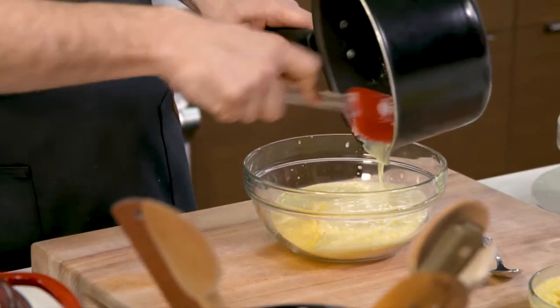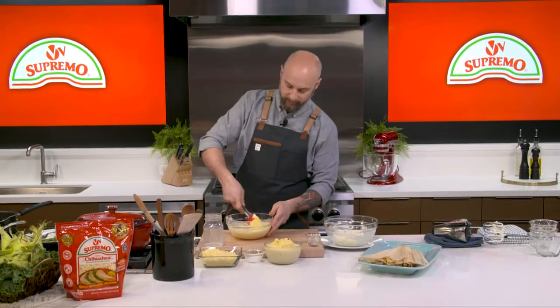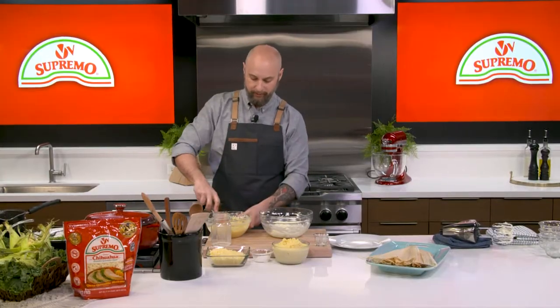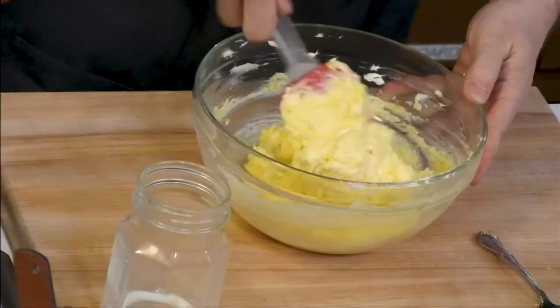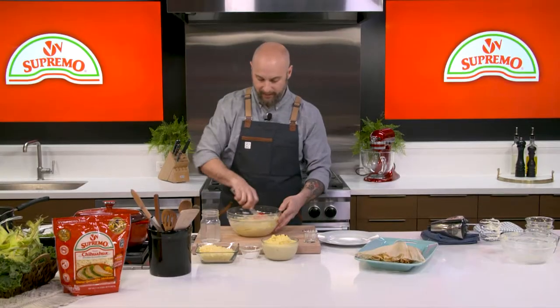Next we're going to take the corn mixture and add it to our masa mix, then just fold it so that it's all incorporated. We marry the two together very slowly — take a little bit of the corn mixture and start whipping it together with the cream cheese. Once the mixing process is done, you want to let it rest for about half an hour to an hour, or even overnight — it stiffens up a little bit.